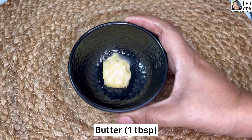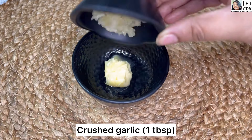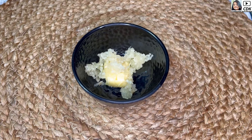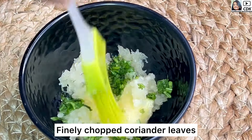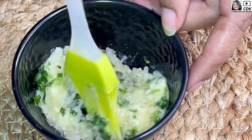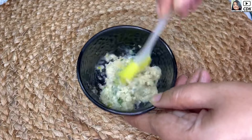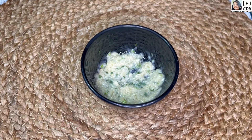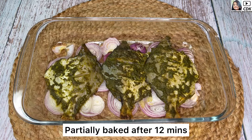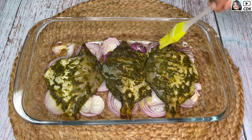Next, I have taken around one tablespoon of butter at room temperature. Into this I will add one tablespoon of crushed garlic, then some finely chopped coriander or cilantro — you can also add parsley if you want. We will mix this well to make a butter garlic paste, and it is ready.